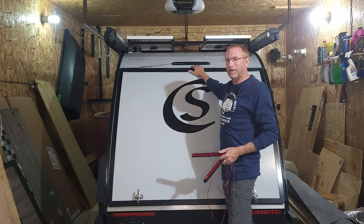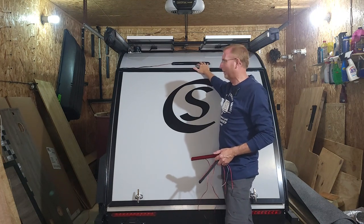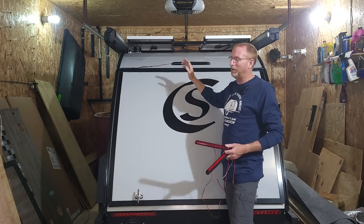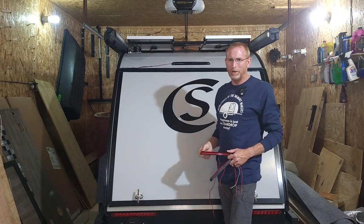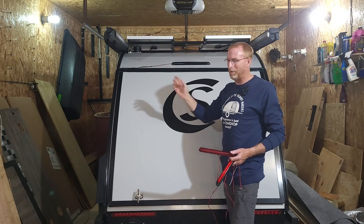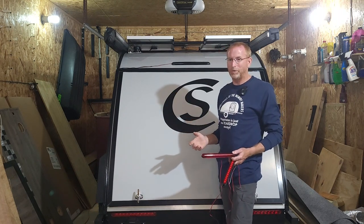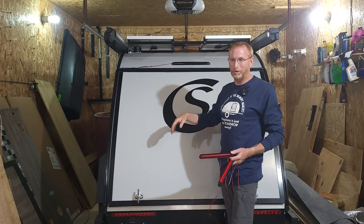Today's project is installing this light permanently on the camper. It would have been so much easier if I had done this when the galley was all opened up — I could have just run the wire down and hooked it up. Now we have to fish the wire through the wall, get it down below the camper, and run it up to the wiring box in the front.